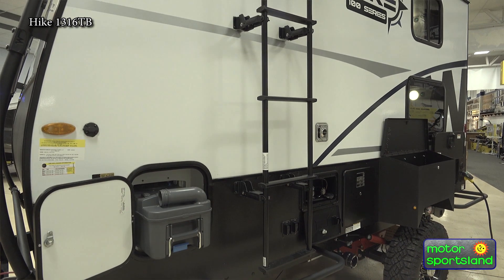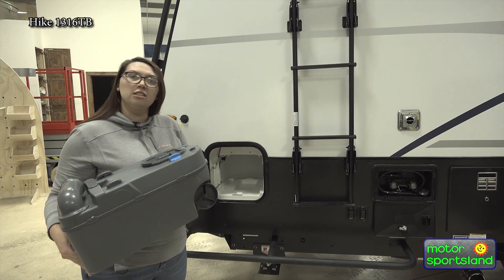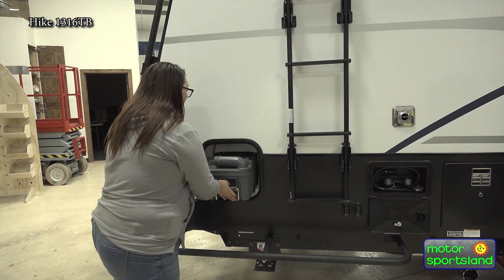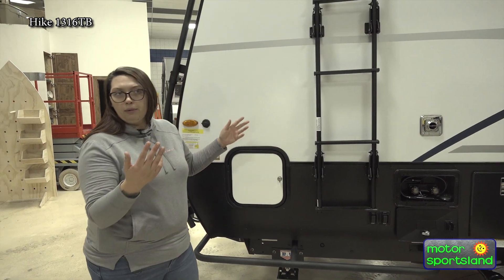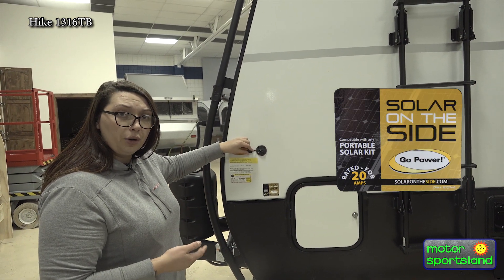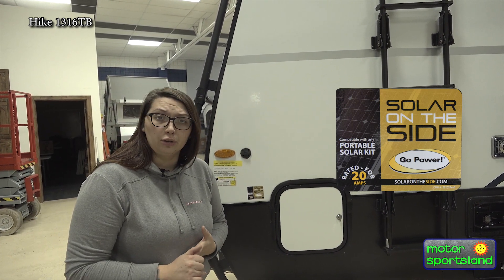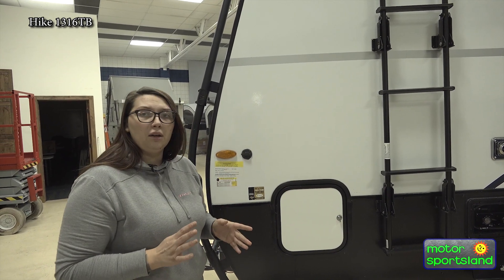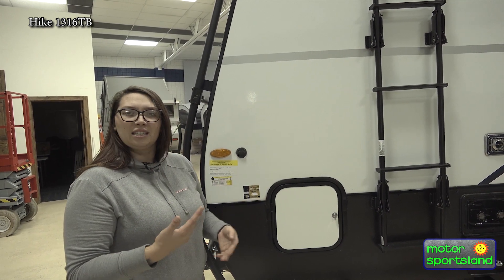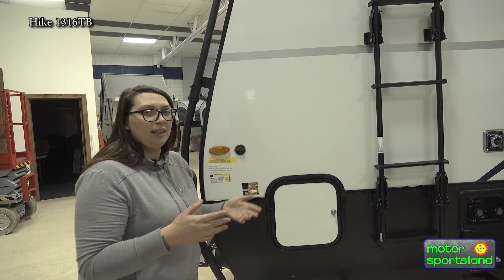Moving along, you've got this small compartment right here — this is going to be your cassette toilet black tank. This is a 4.5 gallon black tank capacity in this removable cassette toilet option. Easy to slide in and out, easy to clean and get emptied. Shut it away in the compartment when done and you don't have to worry about it. Winnebago has the Go Power portable plug on the side for solar. Standard in all Winnebago products now, including the Hike 100s, is 200 watts of solar on the roof and your solar controller mounted inside.